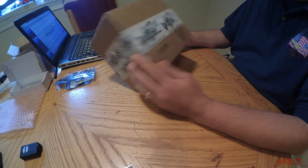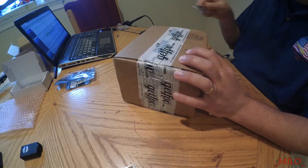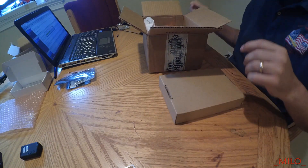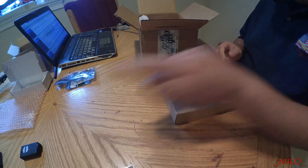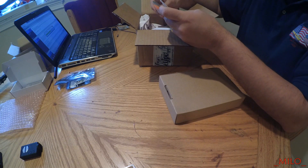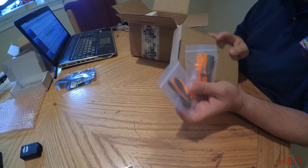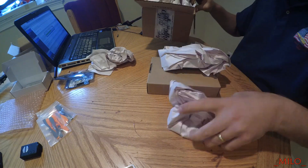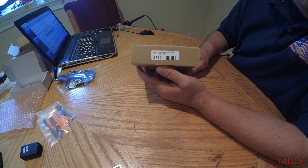I got some RC mail from GetFPV — it's a little micro flyer that runs brushless motors. In the box, got another box and some spare props. This is the Hermit Micro FPV brushless, ready to fly.